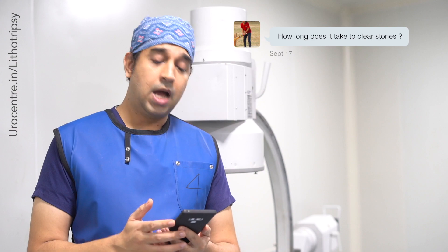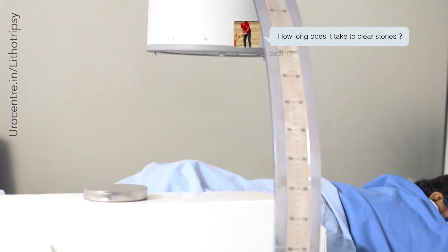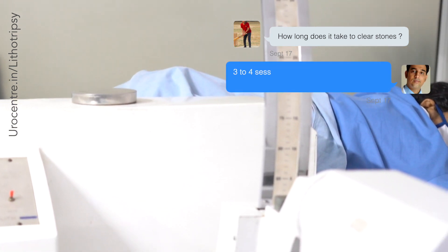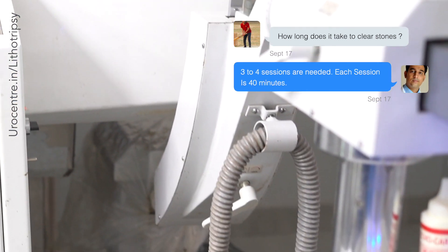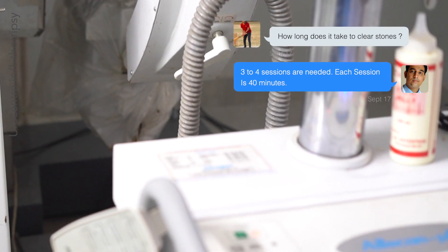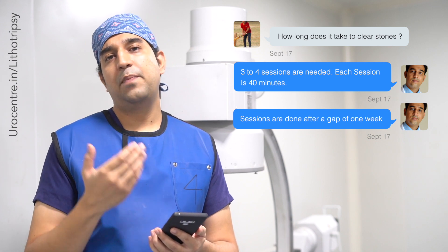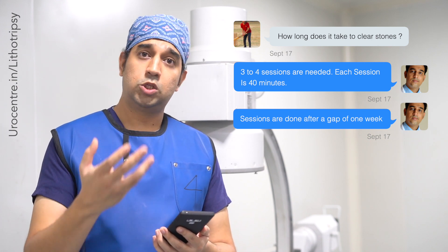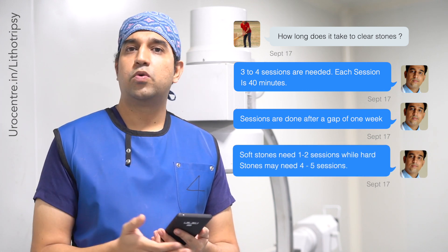Another question is: how long does it take to clear the stones? We suggest about three to four sessions of lithotripsy for breaking the stones. Each session is about 40 minutes, given at an interval of one week. We call the patient on a fixed day every week, get an x-ray to see how the stone has broken, and then subject the patient to further lithotripsy if remnant stones remain.